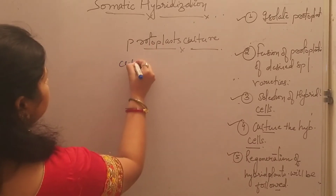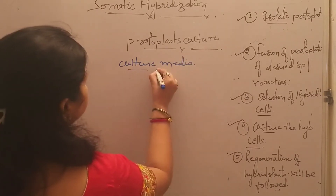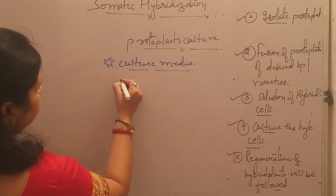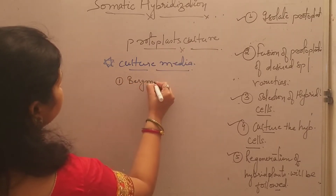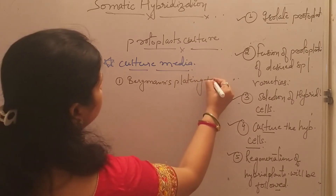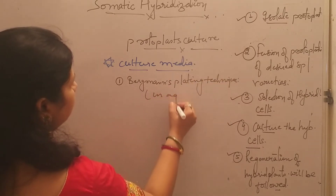We require suitable culture media to culture the protoplast. There are different ways which I will be discussing in detail later on. The first one is Bergman's plating technique — this is one of the very important techniques — Bergman's plating technique of culturing protoplast, which is performed in agar media.